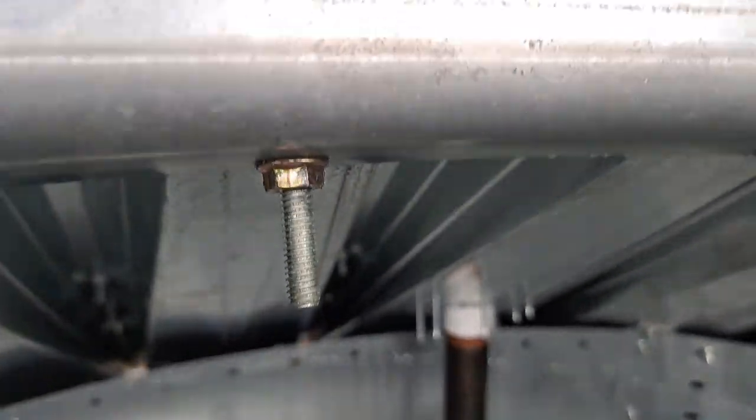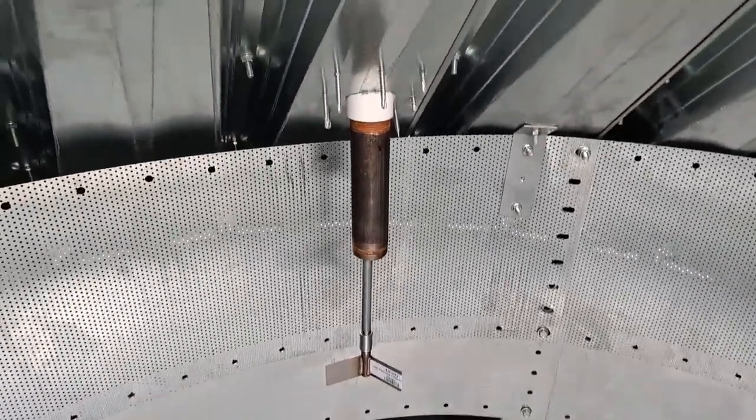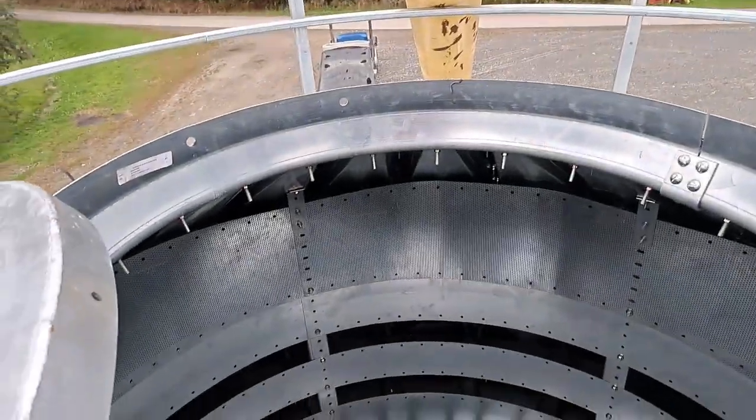We have a rotary switch there with a 12-inch extension. It's a Bin Master rotary level indicator, and that'll turn the alarm on down on the side to tell them when the top drying chamber is full.